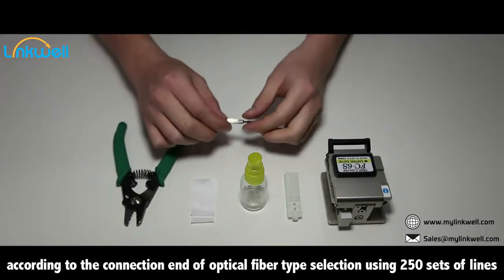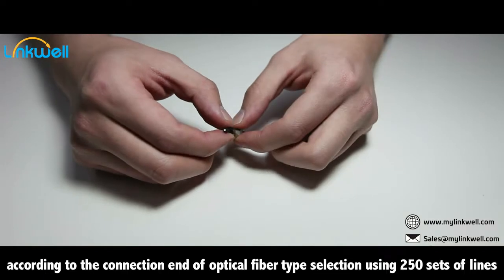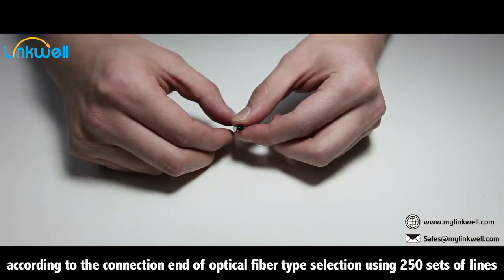According to the connection end of optical fiber type, select using 250 sets of lines.